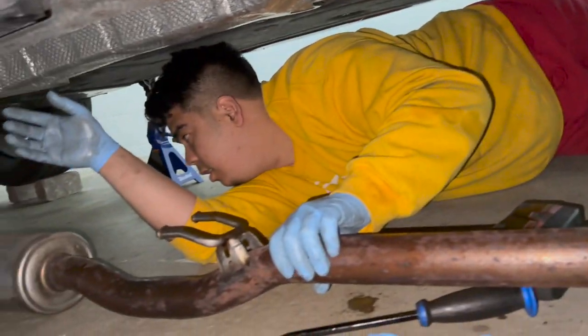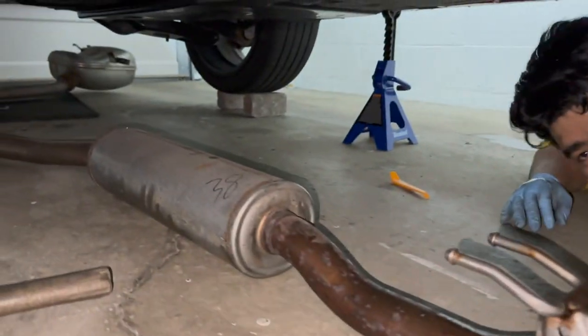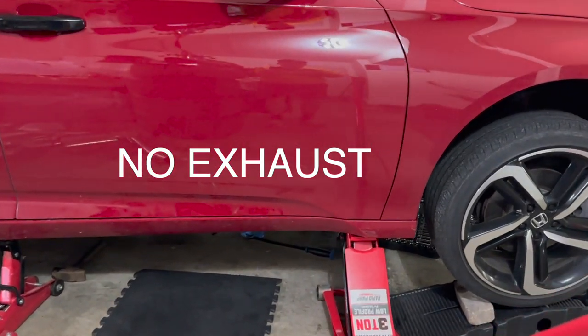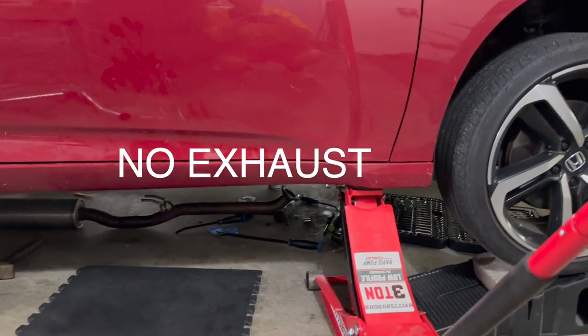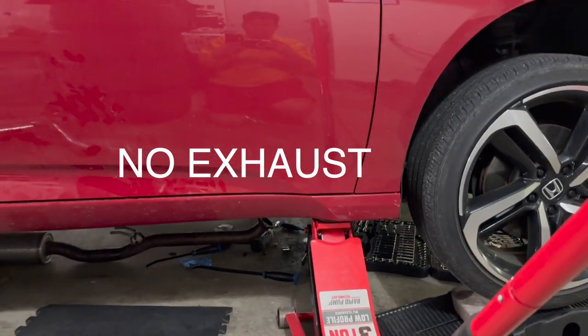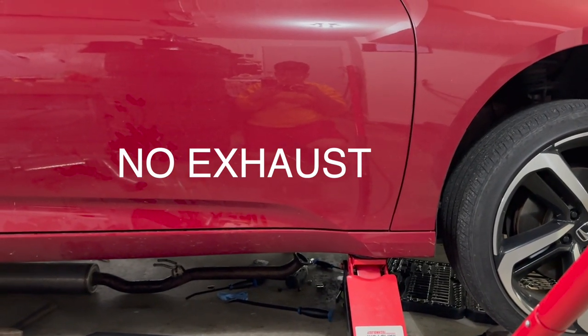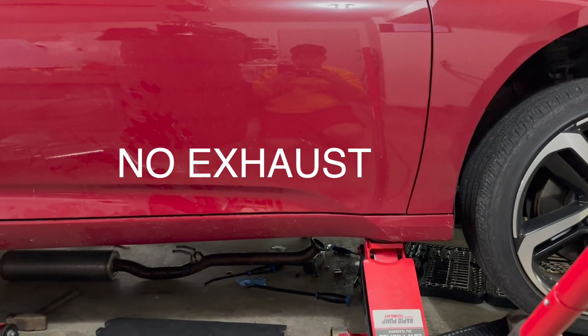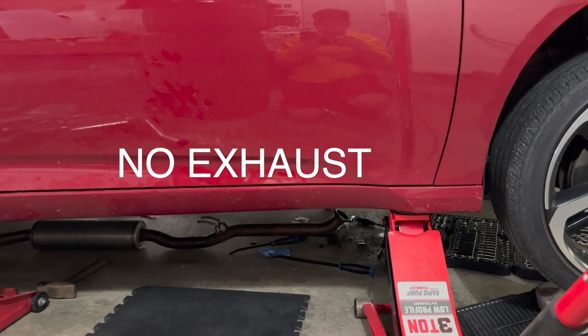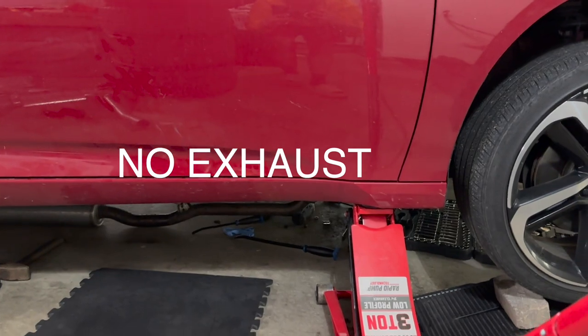Finally got the exhaust off. If you guys want to hear a warm start of the Accord without the exhaust — let's do it. Go ahead and rev it, sport mode.